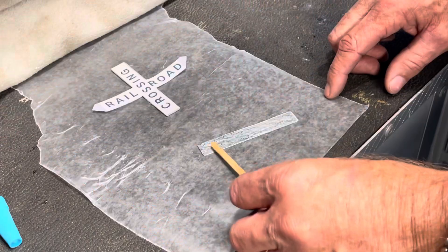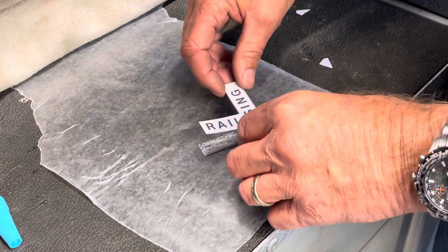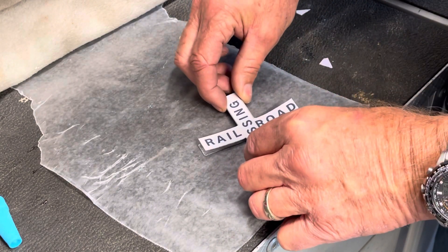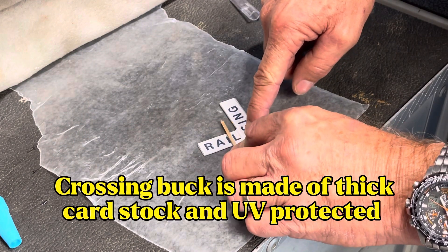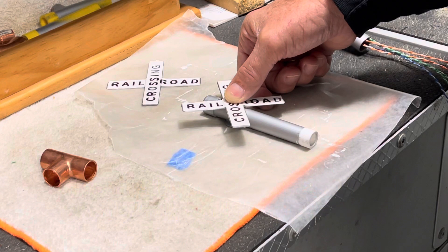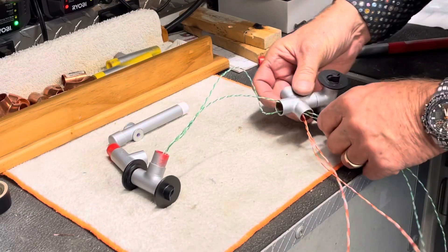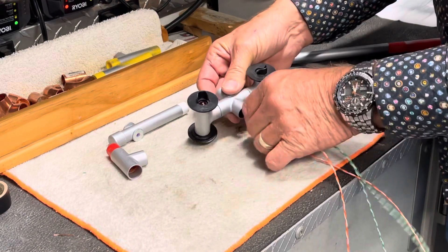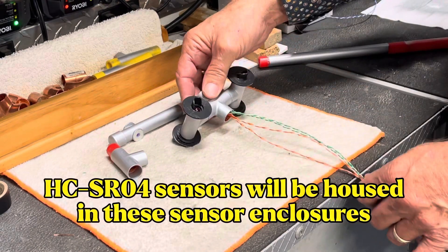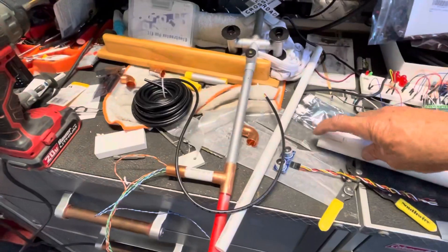I'm utilizing the ultrasonic sensors, the HC-SR04s, as my sensors to activate the crossing gate. The crossing gate is going to be completely self-sufficient. It's going to have its own battery source to operate it, and the sensors will be activated when the trains cross the sensor paths.